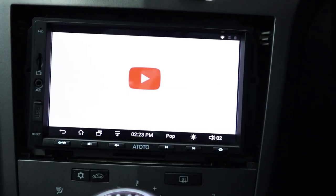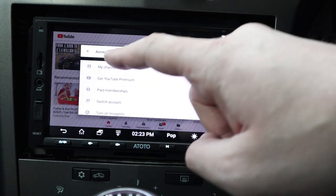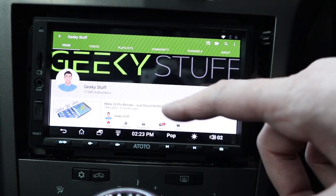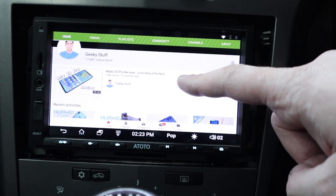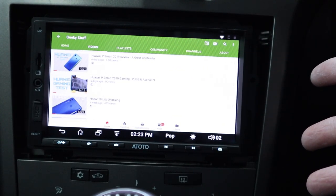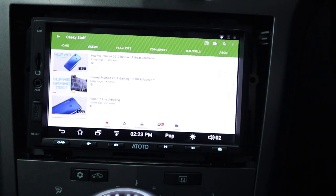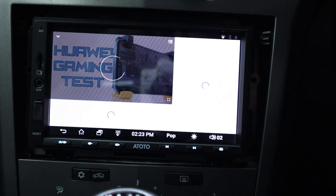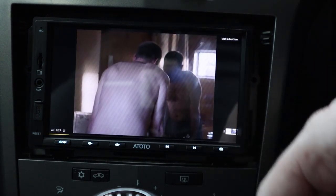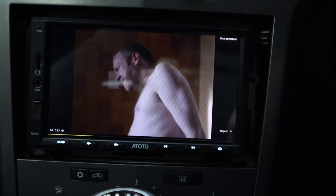There are extra apps too - YouTube, so you can watch videos. It's even got my channel on there! The touch response is excellent - no problems there. Let's play a video. Obviously I wouldn't advise watching videos while driving, but maybe you can pop something on for the kids.